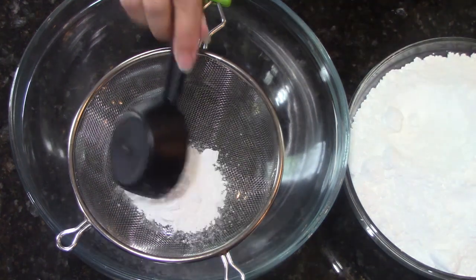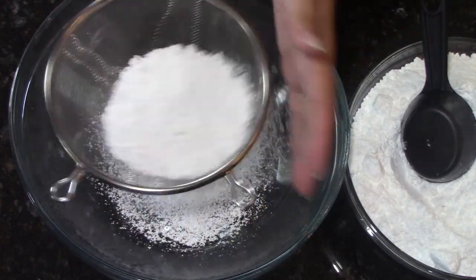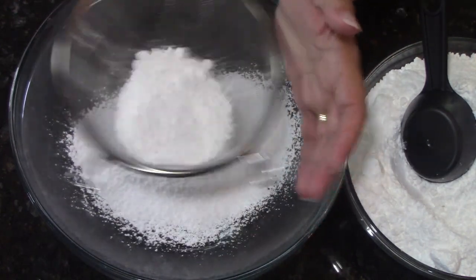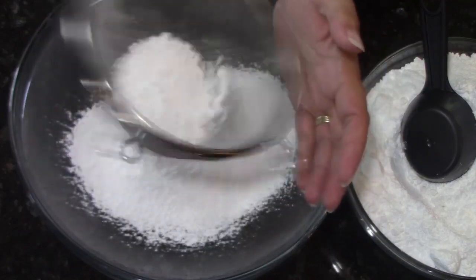While that's blooming — give it five minutes — we're going to start sifting our two pounds of confectioner's or powdered sugar, any which way you want to sift it. I'm sifting my powdered sugar into the large bowl that I'm going to be using to make my fondant.